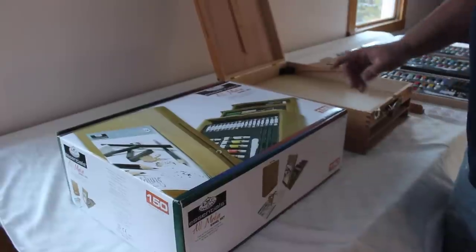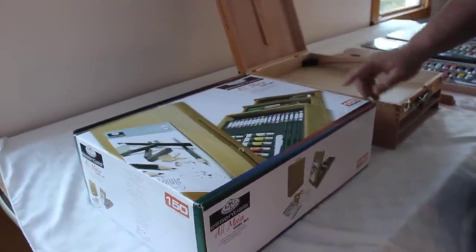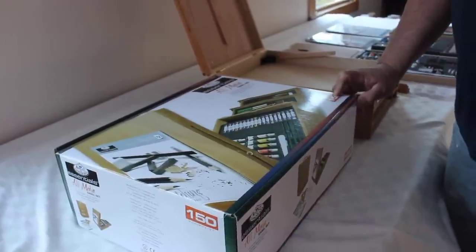Today I thought I'd show you the all-media easel kit, the 150-piece from Royal and Langnickel.